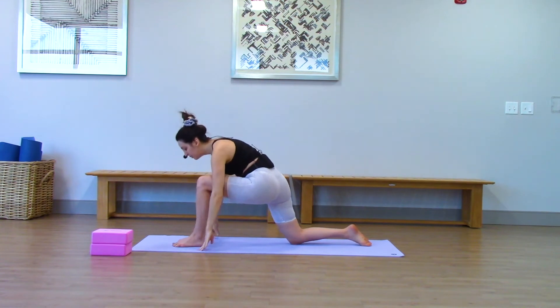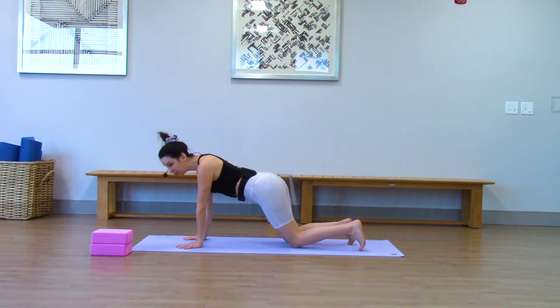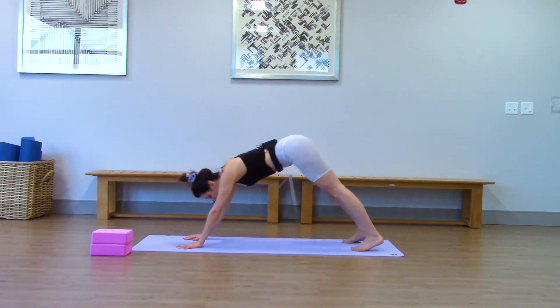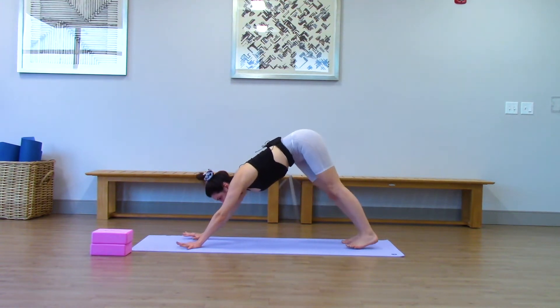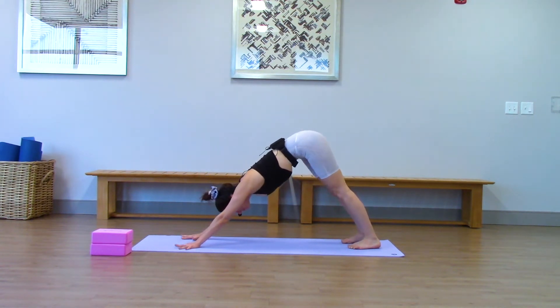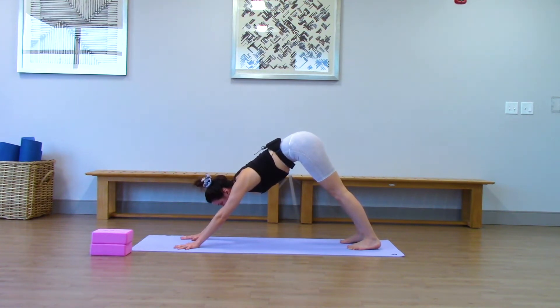Hands frame your left leg. You can step back to table top pose, but really we're coming right into down dog. Unfold into your down dog however you like. Taking a few breaths here to really pedal it out. I'm practicing first thing in the morning, so everything's really tight for me. But I promise this class will loosen everything up and you're going to be sore. We do a lot of core strengthening today.